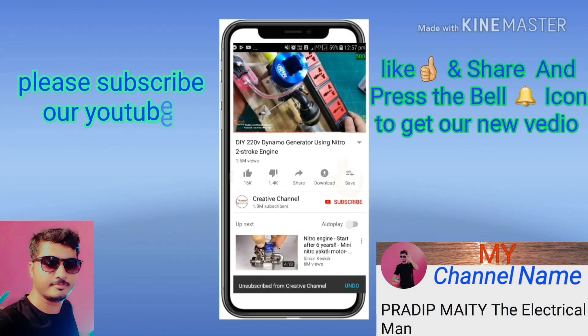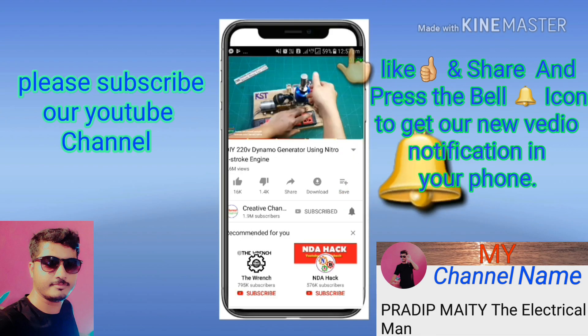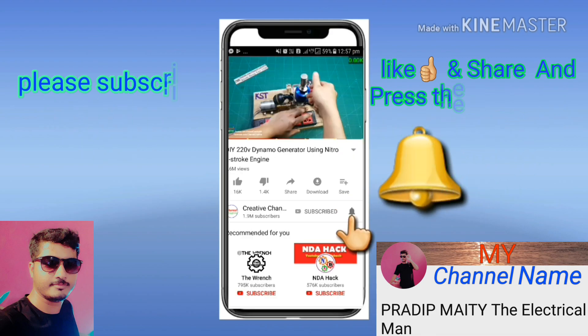Hi friends, please subscribe to our YouTube channel and press the bell icon to get our new video notifications on your phone.